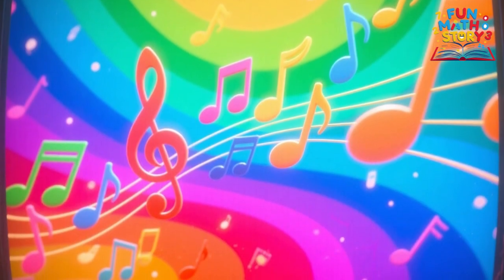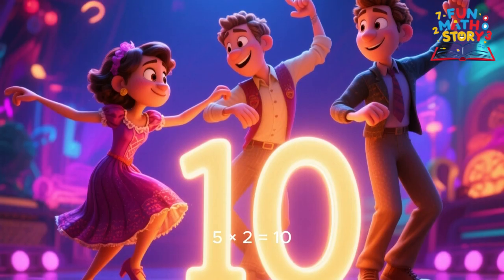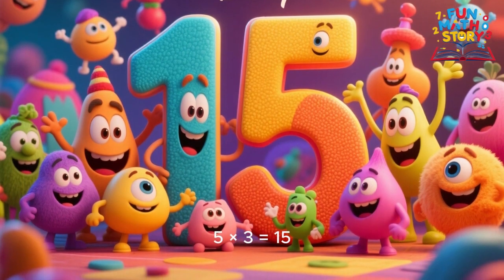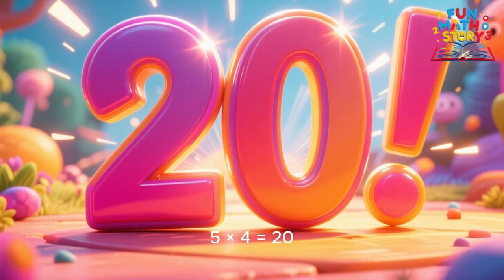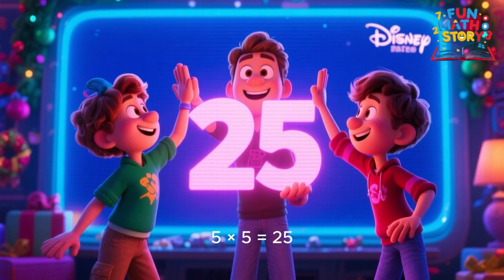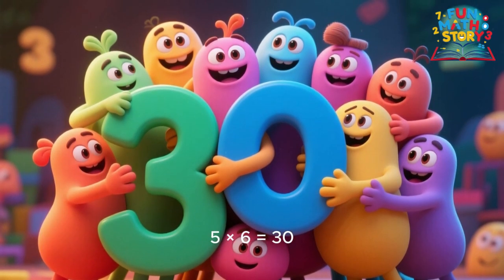5 times 1 is 5, 5 times 2 is 10, 5 times 3 is 15, we'll sing it once again. 5 times 4 is 20, 5 times 5 is 25, 5 times 6 is 30, this song keeps math alive.